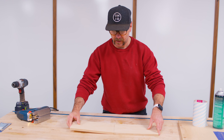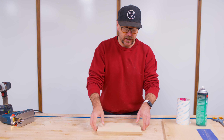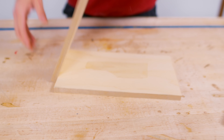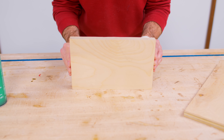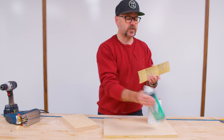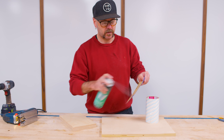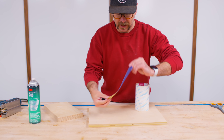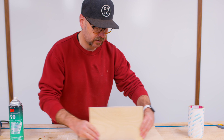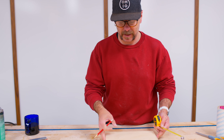We have our two pieces cut here — along one edge is the factory edge of the plywood, so I'm going to use that as reference. I'm going to use some double-sided tape to temporarily tape them together, and then we can sand the other edges to the line that we drew. A hot tip: take some sandpaper and some spray adhesive and adhere that to a sheet of plywood that's nice and flat, and then we can sand down to the line. We have our two pieces all sanded, nice and square, still double-sided taped together.